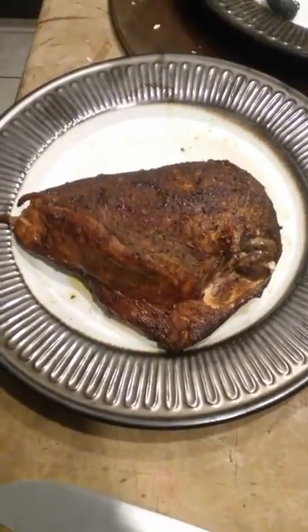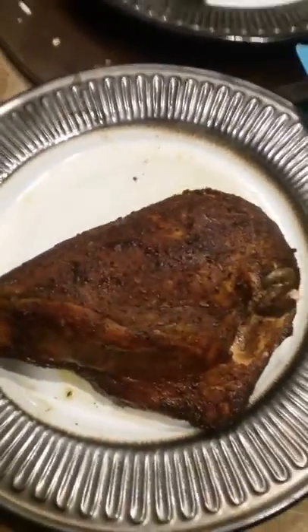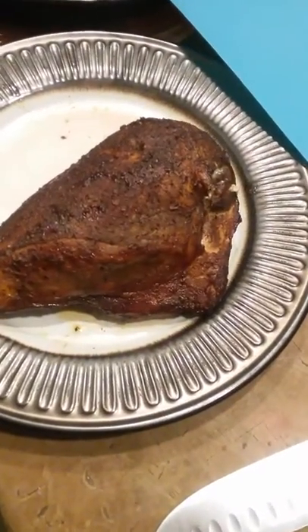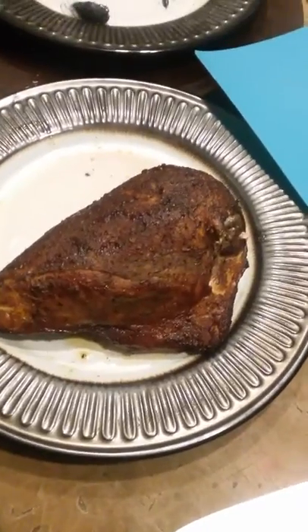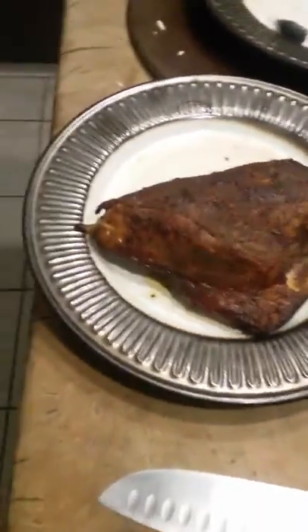Hello everybody. This is one of the breasts I pulled off of the cooker, the Barrel House Cooker Company, Model 18C.